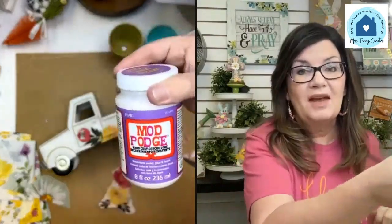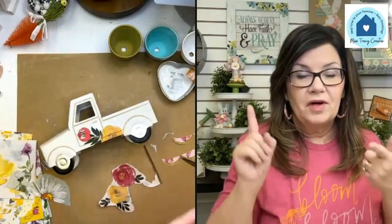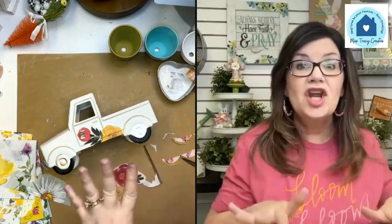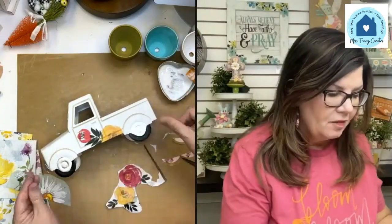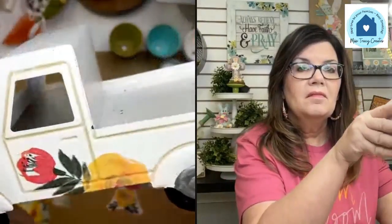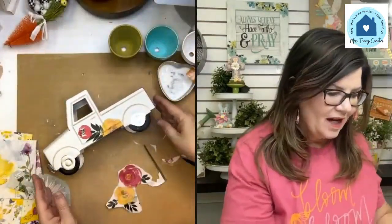Hard Coat Mod Podge is my favorite for metal, glass, plastic — anything non-porous. For this little truck I'm just going to use Mod Podge Matte and it'll be fine, but if it were something bigger I would definitely be using the Hard Coat. We carry it at the shop. Look how cute that is!